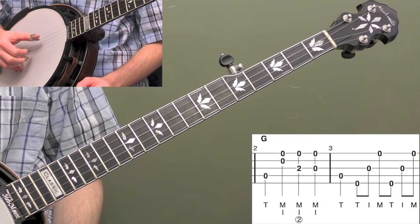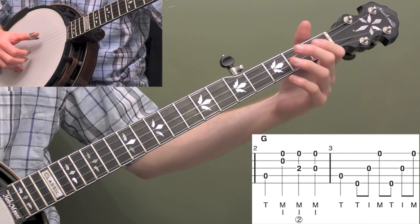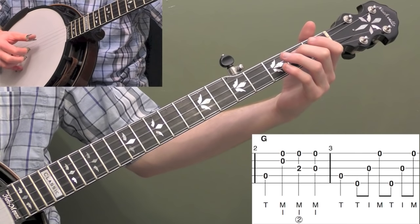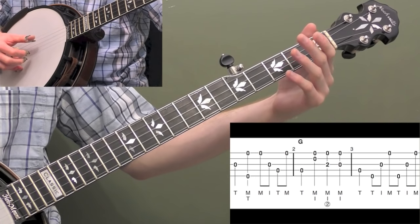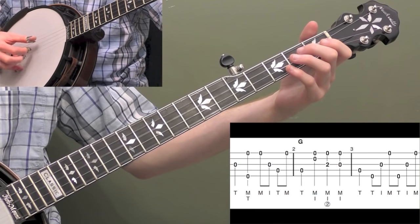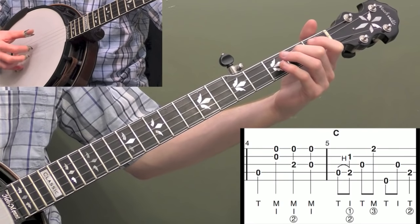Now measure three. We're going to hit the open fourth string and then do two forward rolls: five, three, one — five, three, one. Those are my strings, so I'm doing T-I-M with my right hand, twice. Those are just fill notes — our melody ends on that fourth string. And then we're filling it up with a roll after that. Now measure four: we're going to do those same pinches as we did in measure two — exact same melody line.